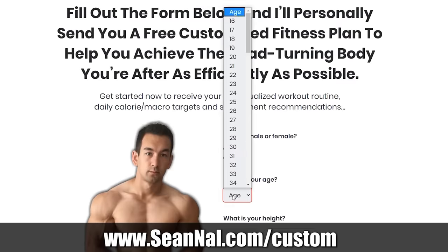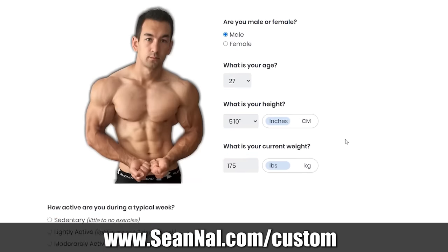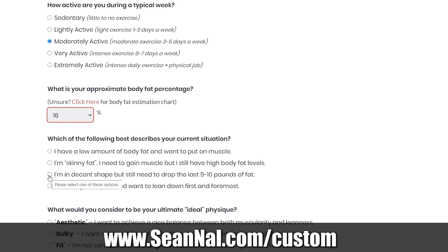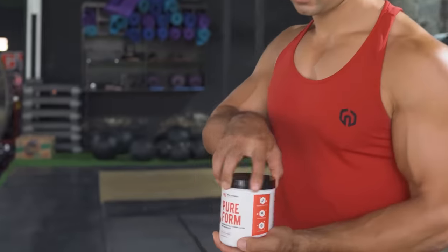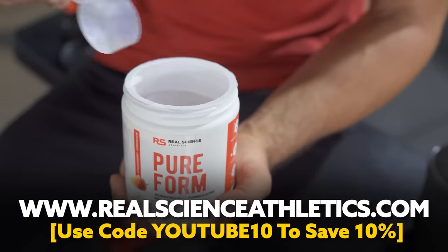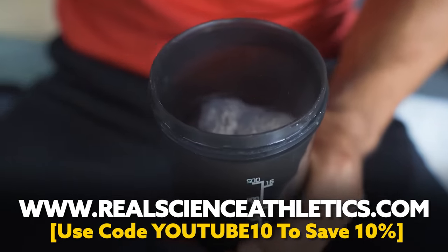If you want more help getting your overall fitness program on the right track — whether your goal is to gain muscle, lose fat, or both — visit seanal.com/custom, fill out the short form, and you'll receive a free step-by-step training program based on your current condition and goals, along with an easy-to-follow nutrition plan. For effective supplementation, visit realscienceathletics.com to check out a line of research-backed, clinically dosed formulas.